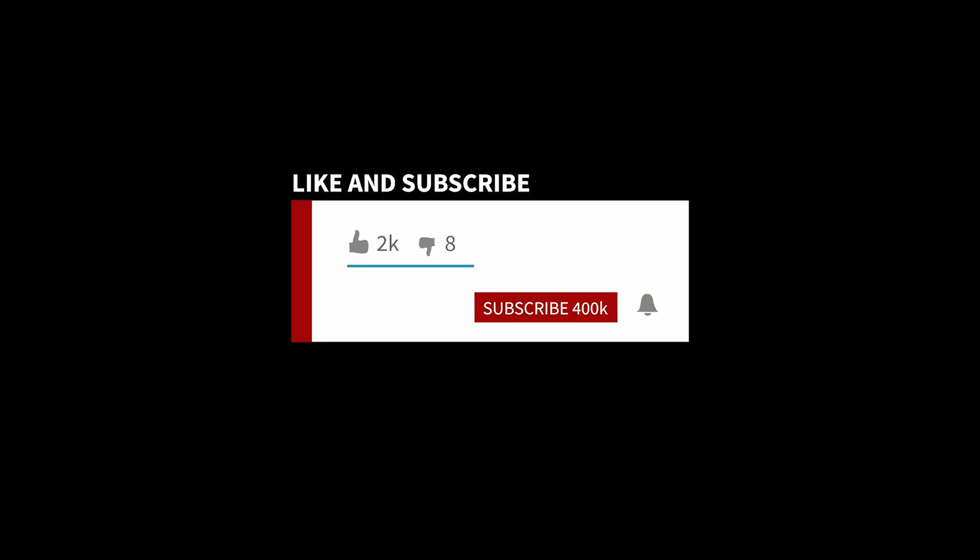And you are done! Thanks for being here again today. Well done for your hard work and don't forget to like and subscribe for more content.